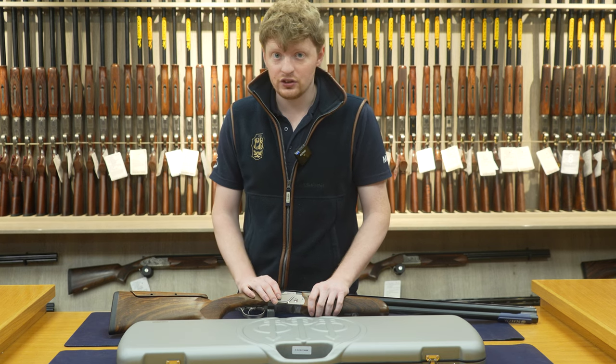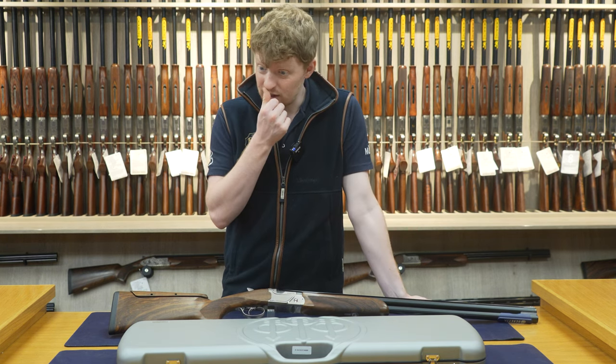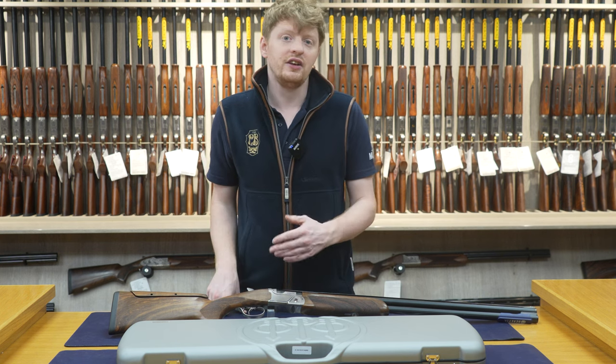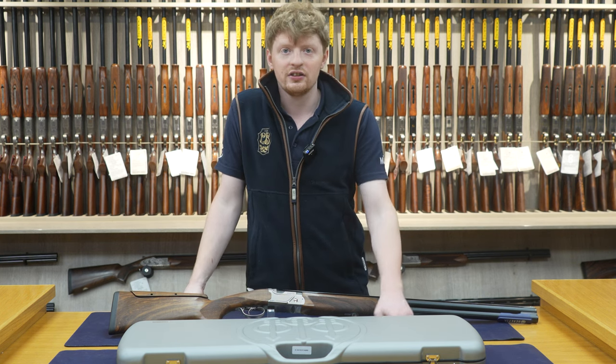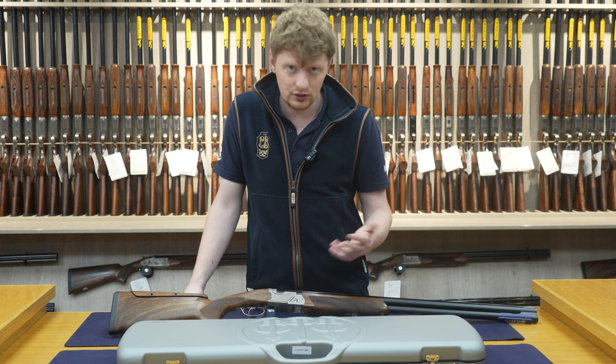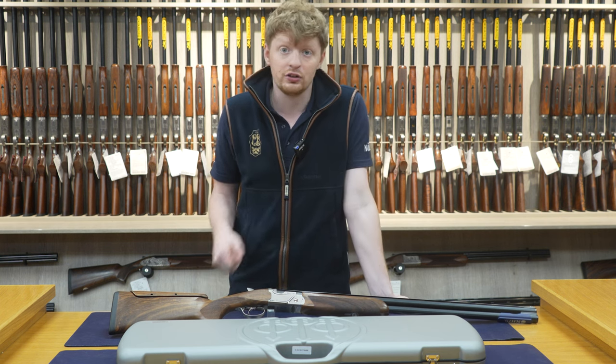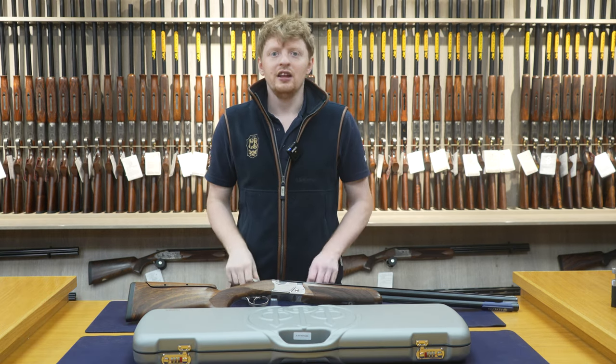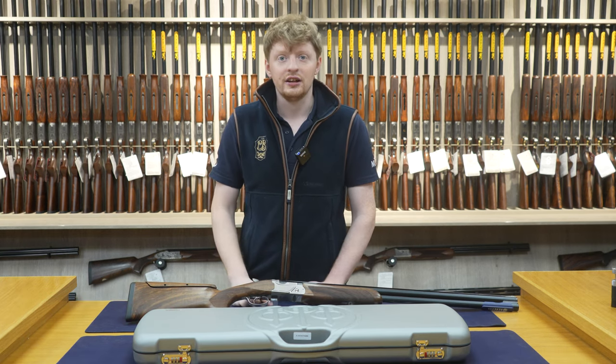So that's a quick video on the 694 Skeet. The reason we did this video is someone in the comments section wanted to know more information specifically about the Skeet gun. If you have any requests or anything else you want to know about, we do read the comments, so drop us a comment, like and subscribe. Thanks for watching and we'll see you in the next one.